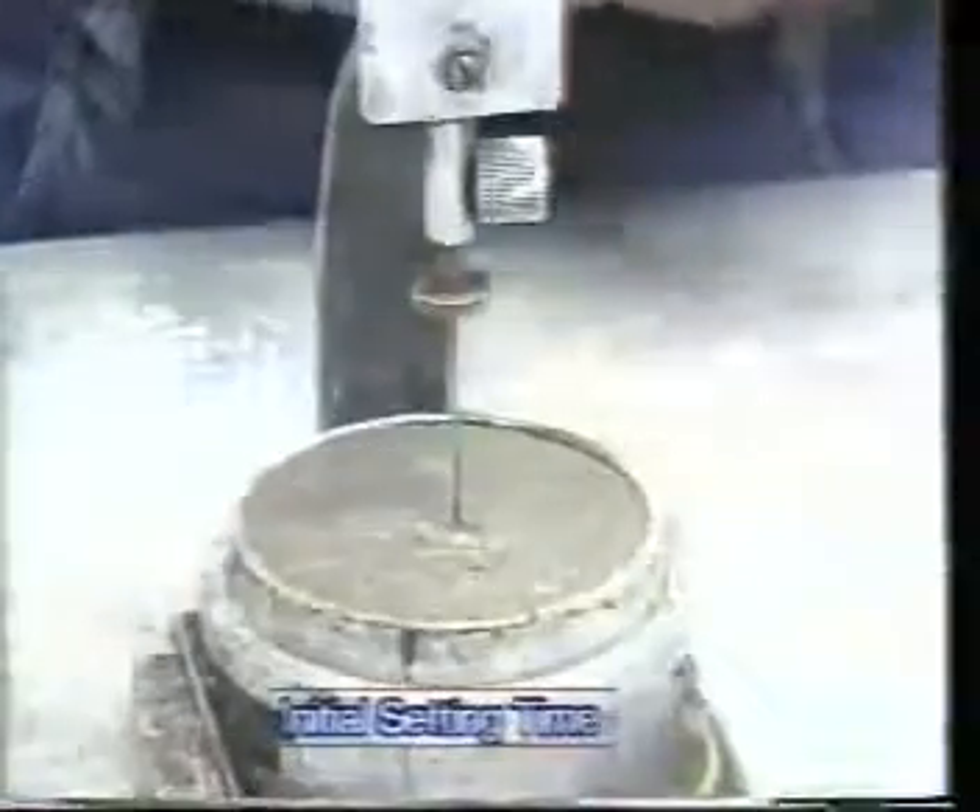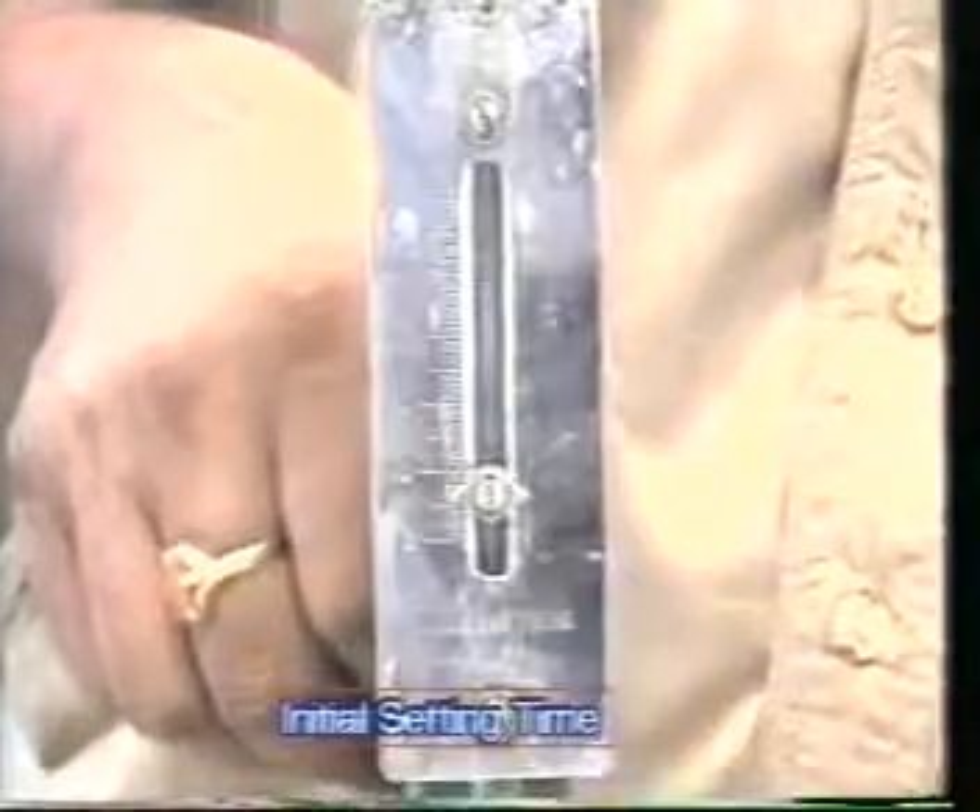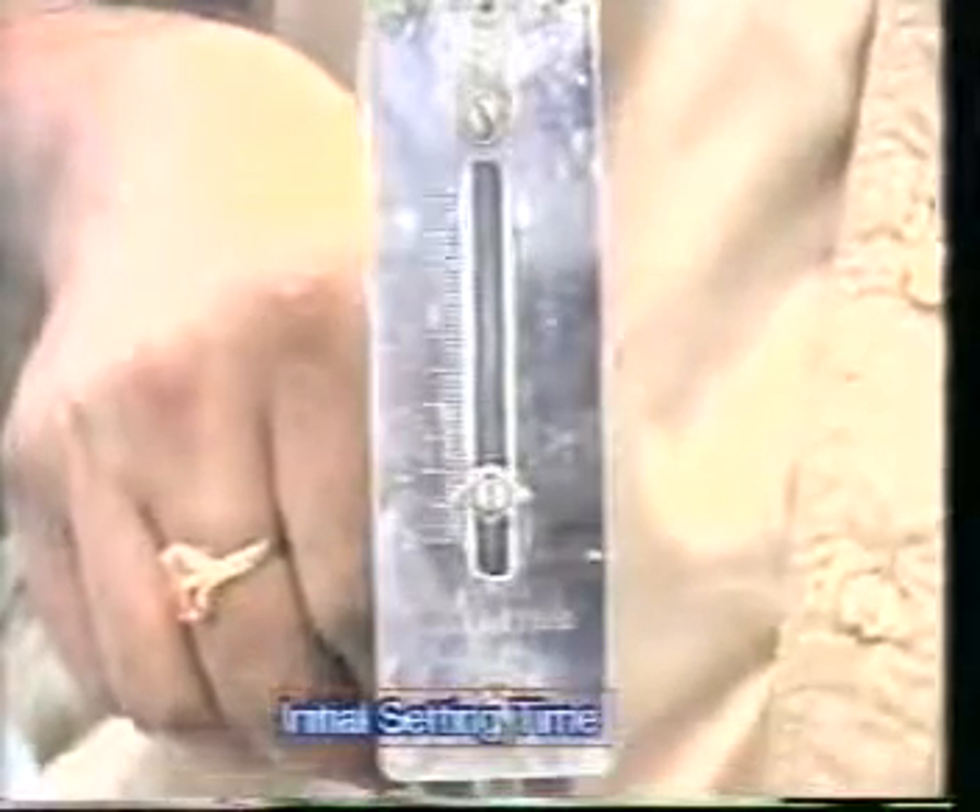Repeat the process until the needle fails to pierce the block for 5 plus or minus 0.5mm, measured from the bottom of the mold. As you can see now in the reading, it is about 5.5mm from the bottom of the mold, which indicates it has now reached the initial setting time period.